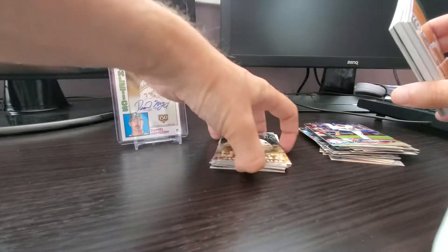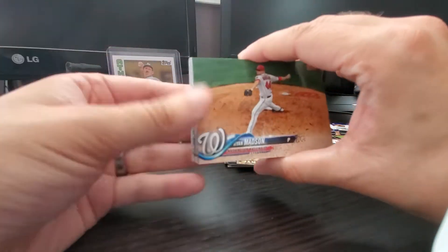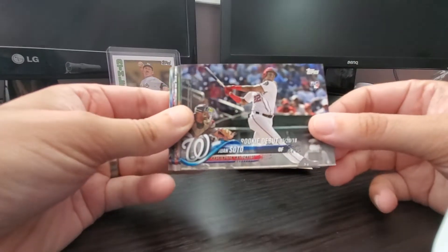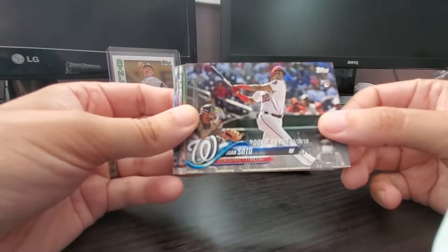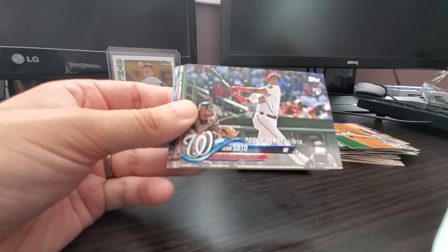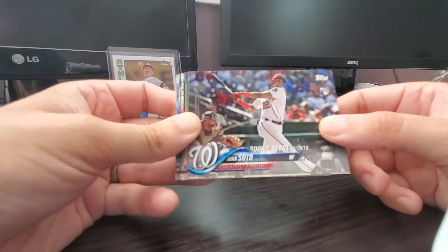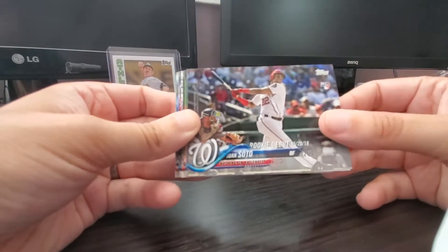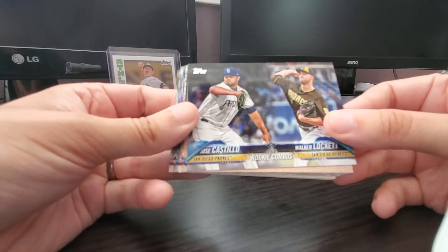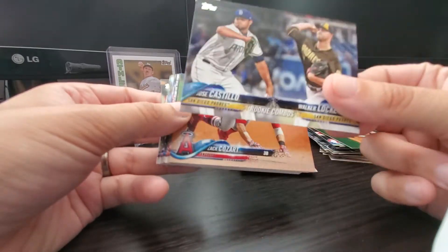I think retail, if I go retail, I'm going to start going with the hanger boxes. They seem to get quite a bit — you get a good stack of cards, which for me is good because I collect the base set, and you get quite a few good inserts. Ryan Madsen. Juan Soto — there's another good rookie card from this set. Last year there were a lot of killer rookies that came up due to the whole service time thing, where they don't actually start until May or later. That's why this update series is pretty good — it's the first time you get to see these great players' cards in a baseball set. Juan Soto — put that in the good pile. Rookie combo card with Walker Lockett and Jose Castillo — pretty cool card.